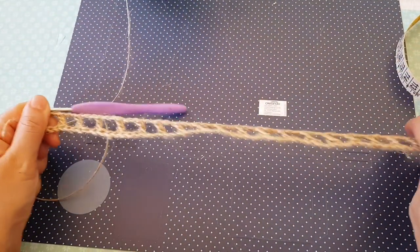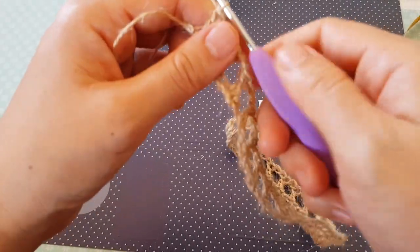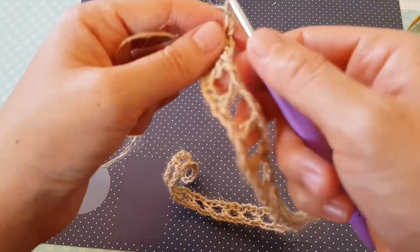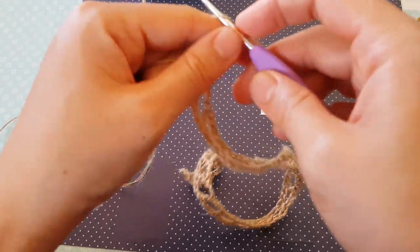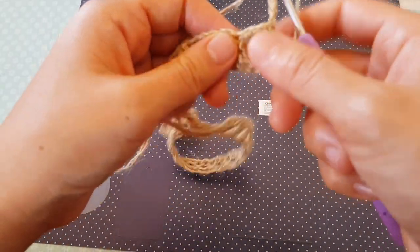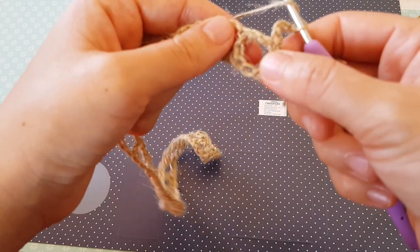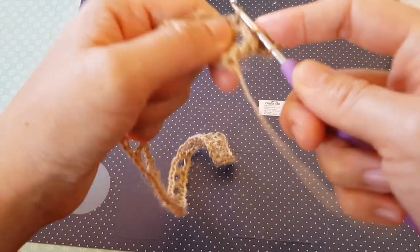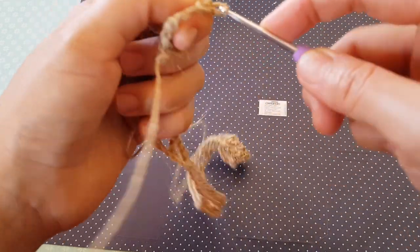So right now we have just one row of squares. Now we start row two — just chain one, two, three, and two more. This chain three is like one double crochet and two more, so in total you chain five. Yarn over, and here we have the double crochet of the previous row, so we are going to make the double crochet into this double crochet of the previous row. You get a square, now chain two.